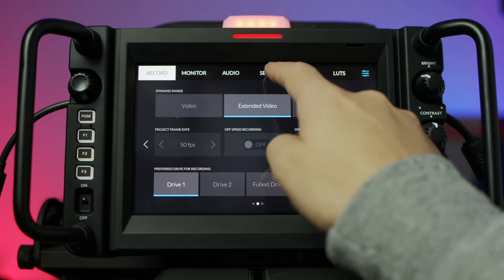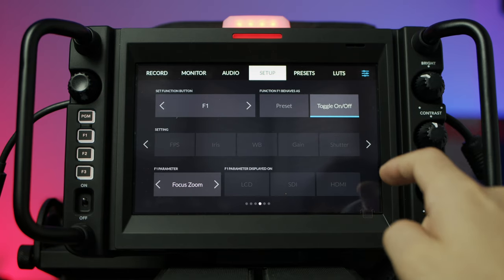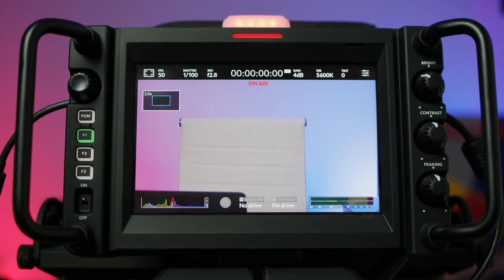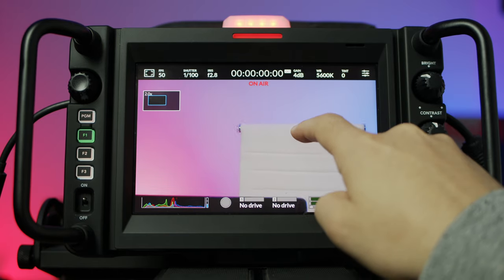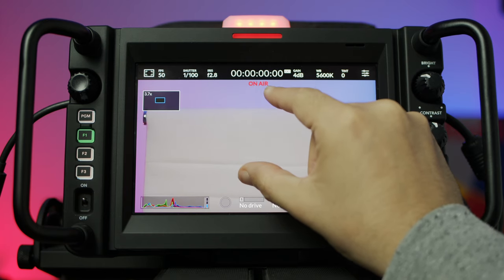If you go to the settings menu and scroll along to the fourth page, you'll see an area to customize these function buttons. Starting off with my F1 button, I actually have this set to focus zoom. So whenever I press the F1 button on the side of the screen, you'll notice it punches in two times so I can just double check the focus. I can also move around on the screen to check different areas, and even pinch the screen to increase that zoom — it really helps making sure that my shot is in focus.